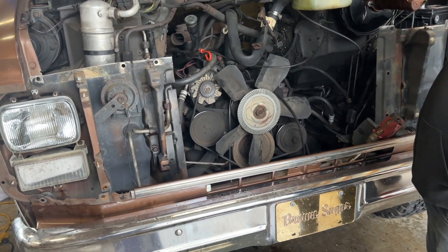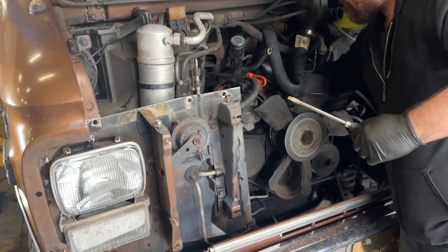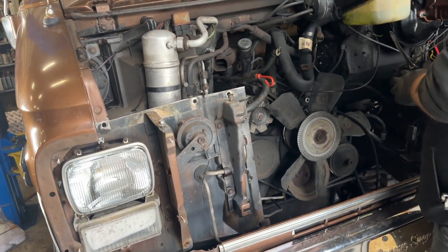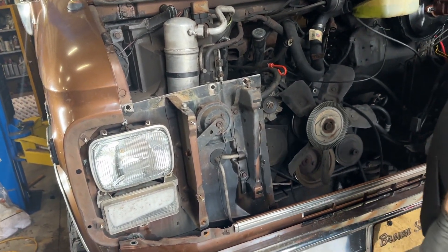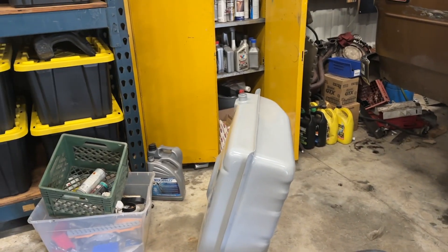It's disconnected, the mounts are disconnected, the driveshaft's out, transmission's disconnected from the subframe — so Matt's about done. He might get the carburetor off today, otherwise tomorrow we'll resume. We only had about four hours to mess with this today, but I think we made some pretty good progress. A 33-gallon fuel tank is going in too.